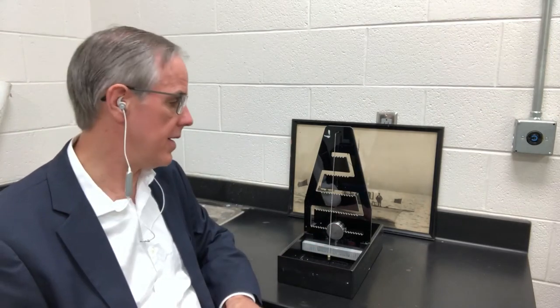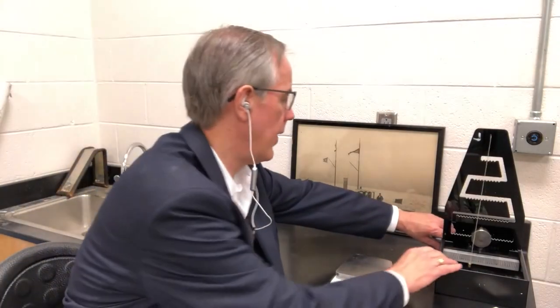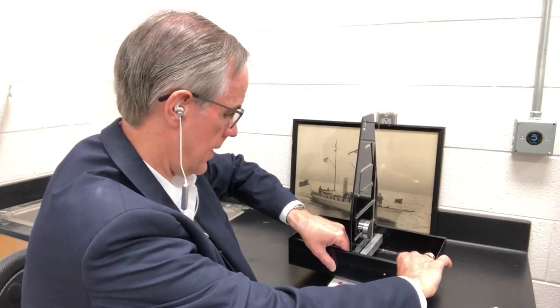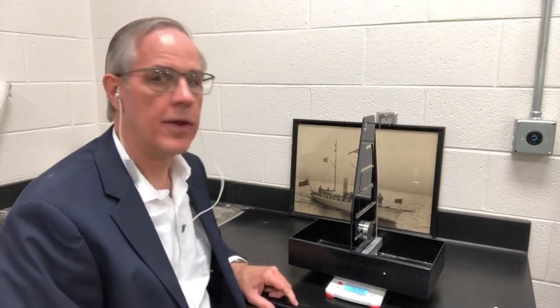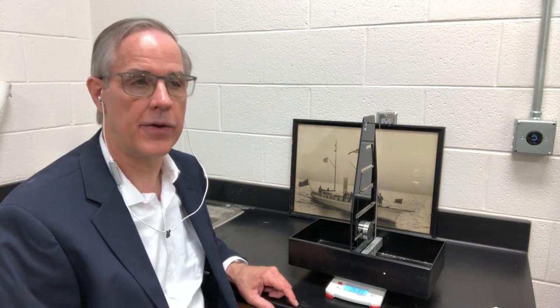That describes the various components of this vessel. The next thing we want to do is to weigh this ship — we're actually going to weigh it — and we're going to weigh that cargo. According to this scale, the entire ship with cargo weighs 2,699 grams.